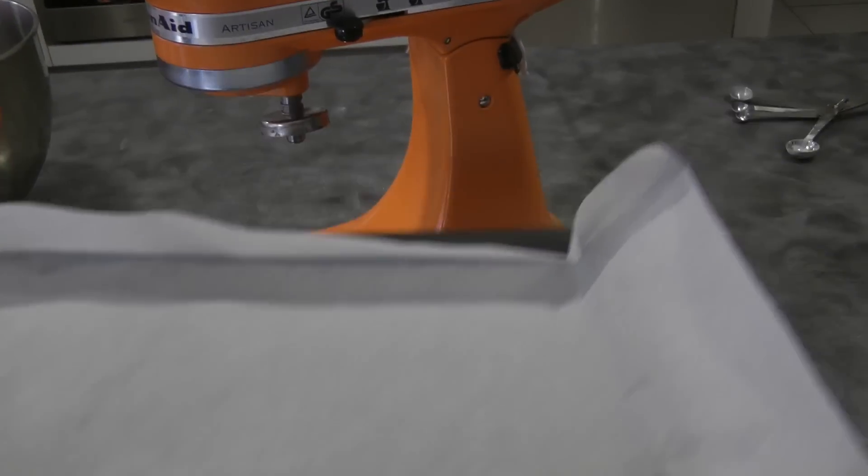Before we start, we need to prepare the baking pan, line it with parchment paper, and then start beating the egg whites until it forms peaks.